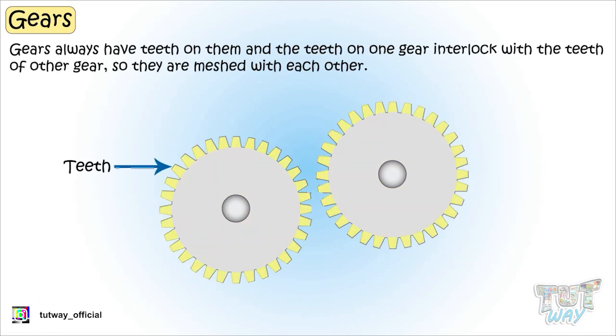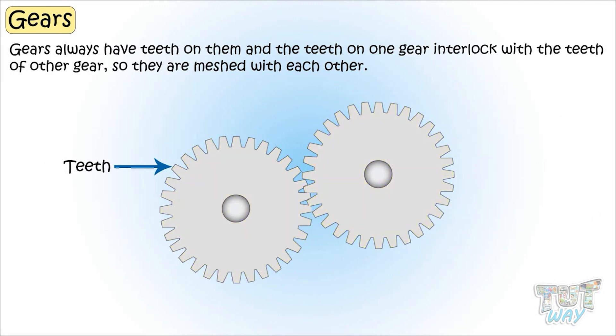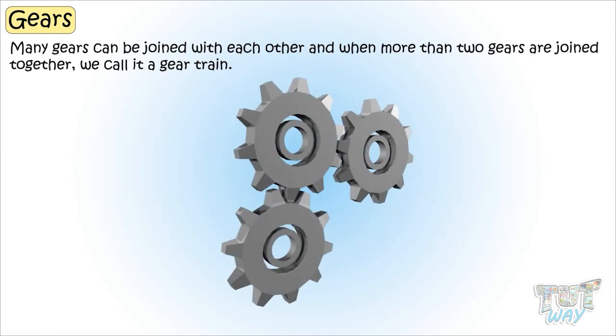Gears always have teeth on them. And teeth of one gear interlock with the teeth of the other gear, so they are called meshed with each other. Many gears can be joined with each other, and when more than two gears are joined together, we call it a gear train.